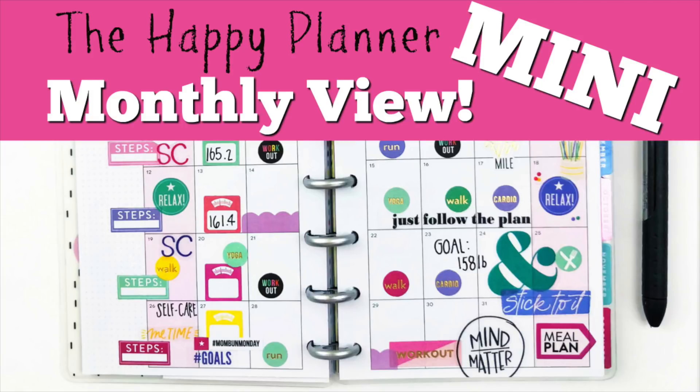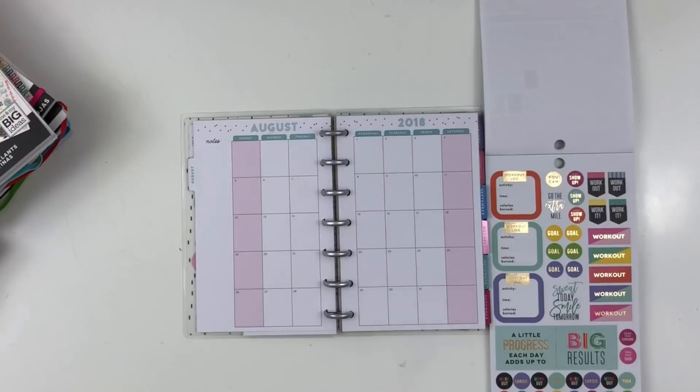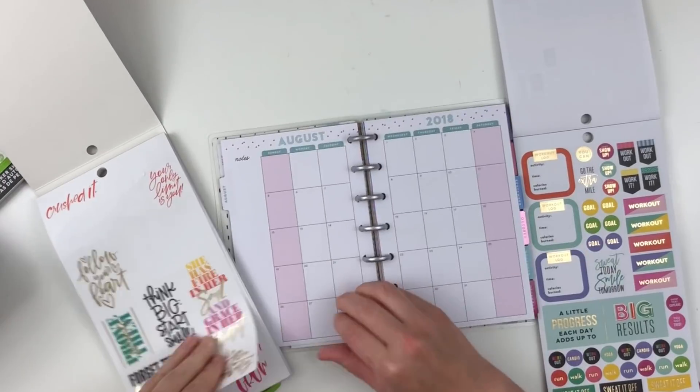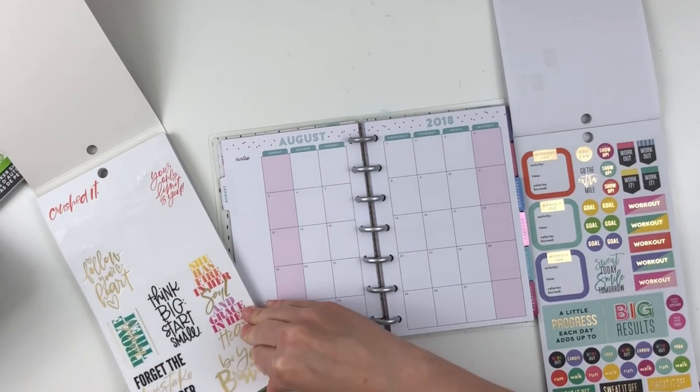Hey y'all, I'm back with another video and I'll be sharing how I used my monthly view for my mini happy planner for the month of August, and I'm doing things a little bit different.